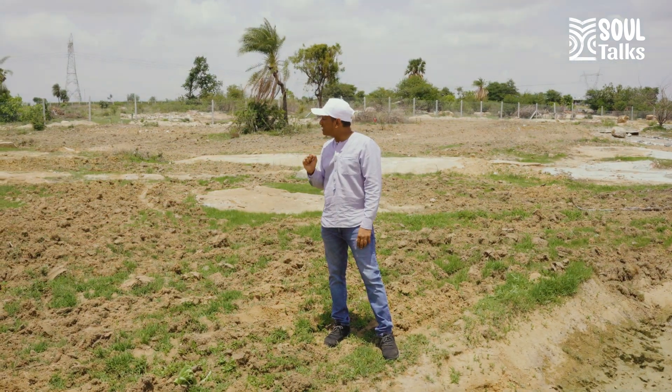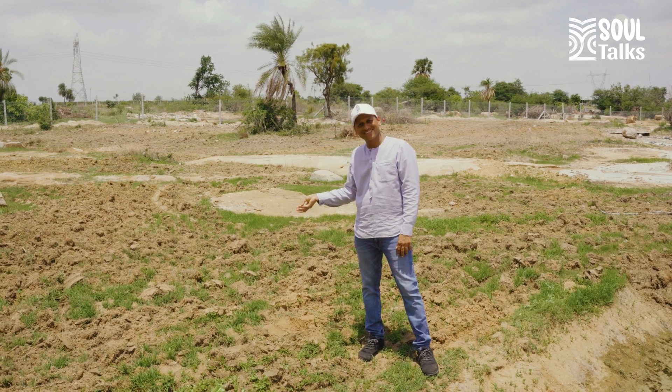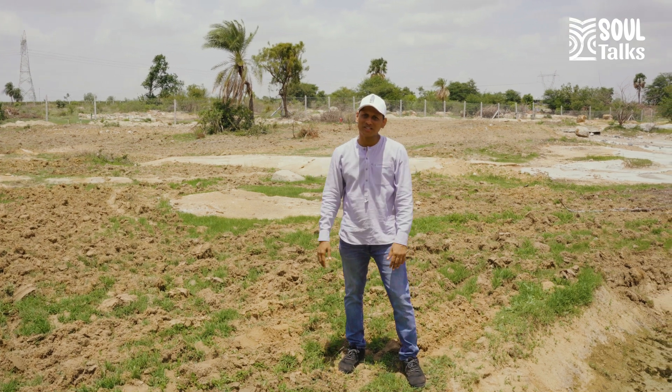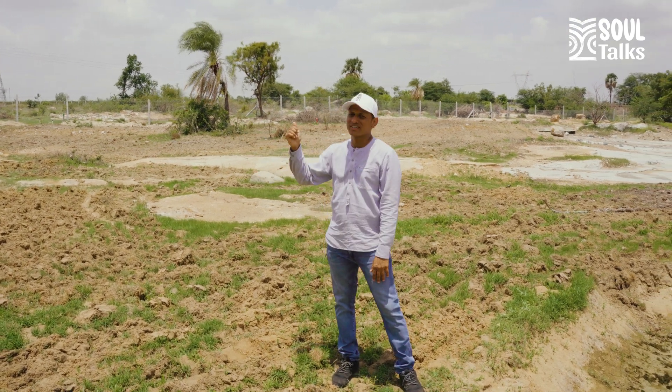So what should we do when there is water flowing like this? We already spoke about it: slow it, then stop it, spread it, then let it sink and then do the magic. So first you need to slow it.